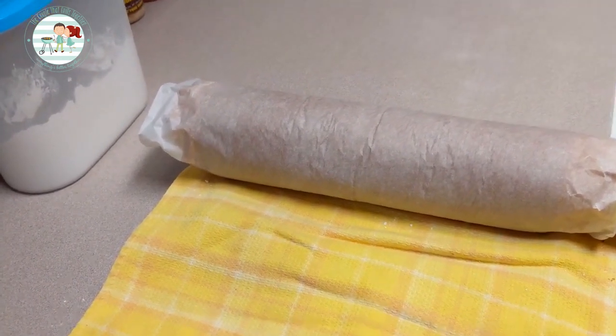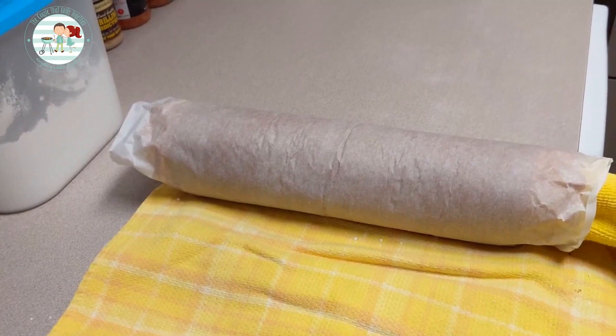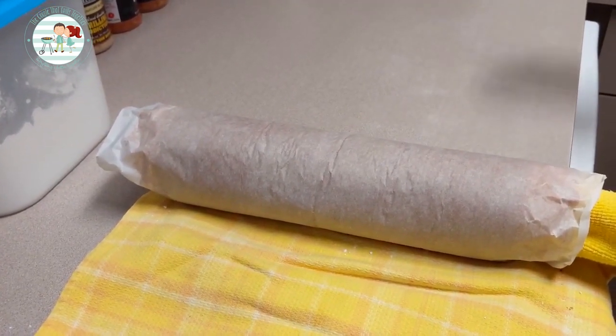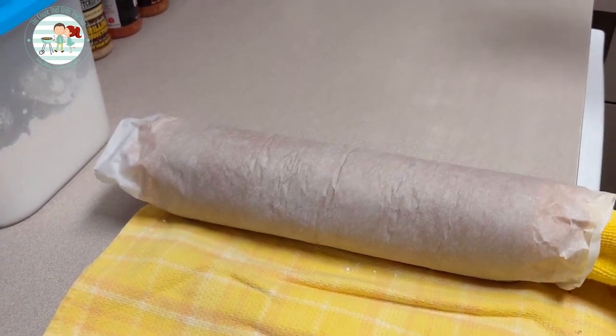We are back. The cake has cooled off. We're going to unroll it, remove the dish towel, put the cream filling on it, then roll it back up, put the chocolate ganache on top, and it'll be complete.